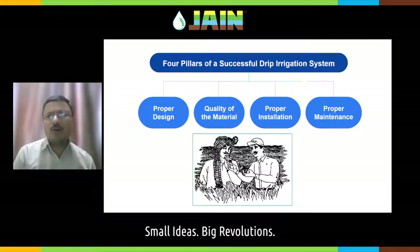And above all, a very important pillar is proper maintenance. Even if your design is very good, even if you are using the best quality raw material, even if your installation is perfect, still if the system is not maintained properly, then there is always a chance that your system may not perform well. Out of these four pillars, the first two — proper design and quality of raw material — are not in your hand. The company Jain Irrigation is providing you this support.